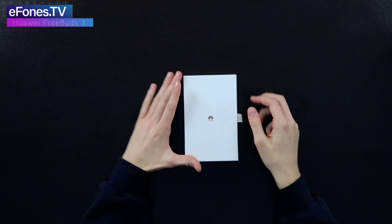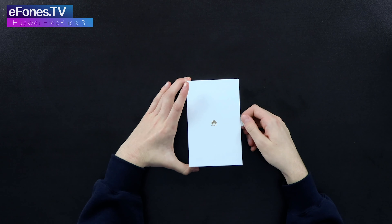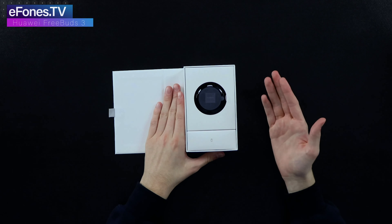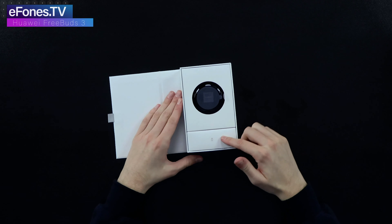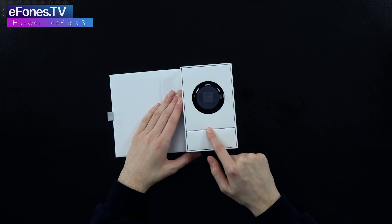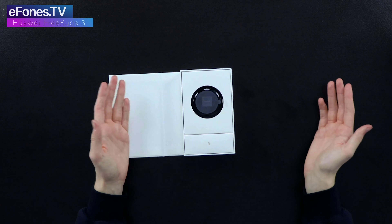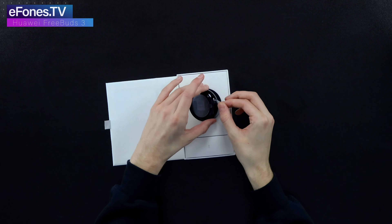On the tab you lift this up — it's magnetic. Inside you've got your FreeBuds 3 and the charging cable. This is again where I was talking about the gold theme: it's got gold accents here and there, and you'll basically notice it's a white and gold design throughout.